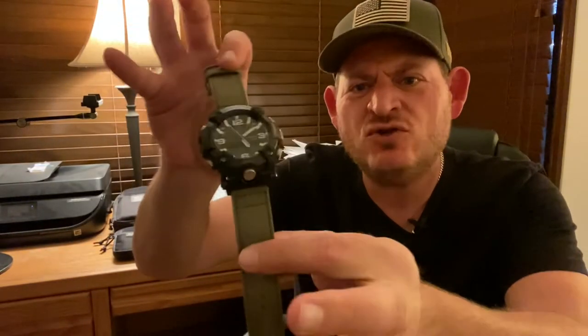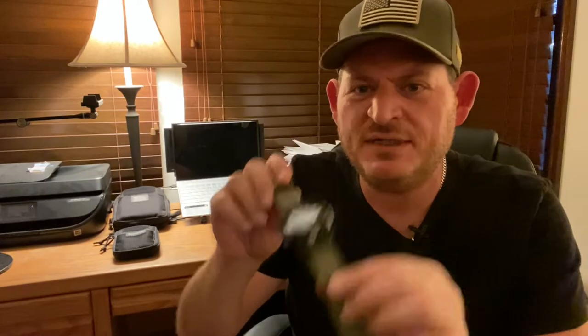This is not a brand new to the market watch, but it's fairly new to me. And the aftermarket nylon straps are very new to me. This is the G-Shock Mudmaster GGB100. We're going to be getting into this watch and how cool it is and all the features. Stick around, we're going to get into this.